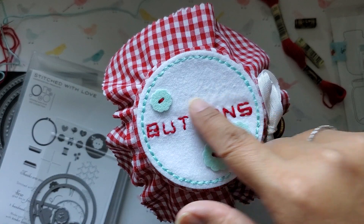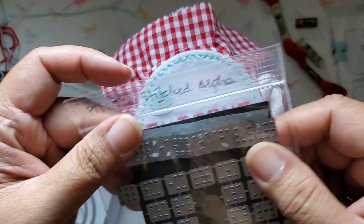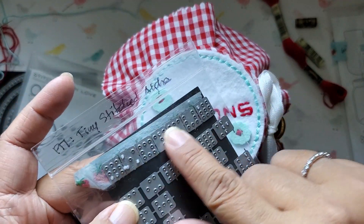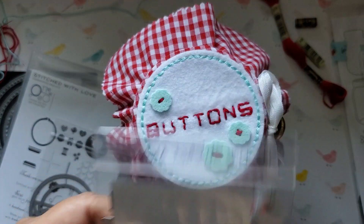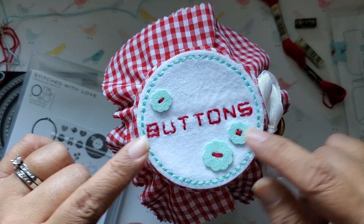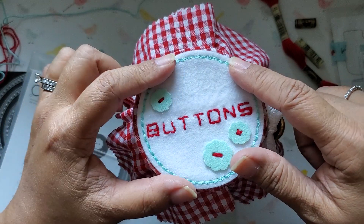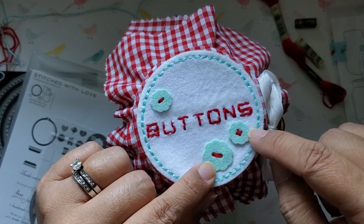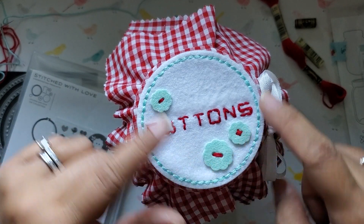The word 'buttons' was actually spelled out using some Paper Tray Ink dies — the Tiny Stitched Alpha set. What I did was I found the letters that I wanted and taped them onto a piece of washi tape. Then I took that washi tape and turned it face down onto the die before I ran it through, so that they would all be lined up along the bottom of the tape. So you can see that I stitched the word 'buttons' at the top of the jar. This felt piece is just glued down with some fabric glue to the actual red gingham fabric. And I sewed the die cut buttons from a different color felt — this is Aqua Mist felt from Paper Tray Ink — so that it all matched.